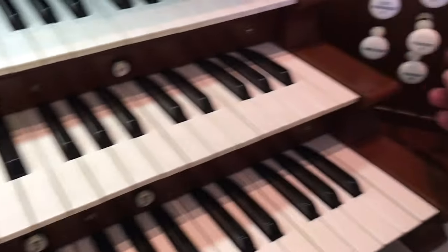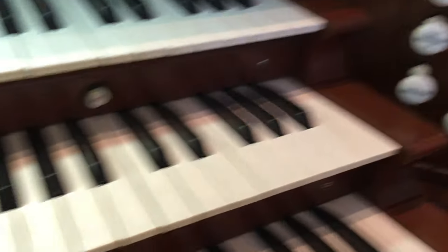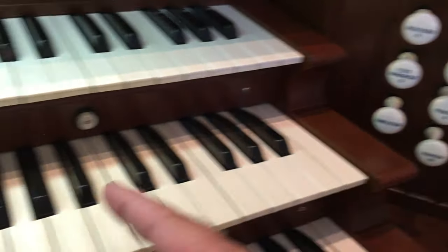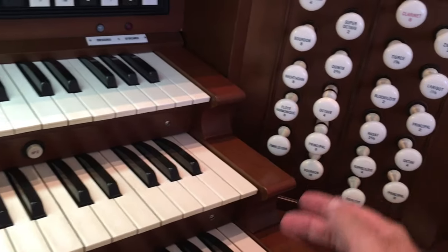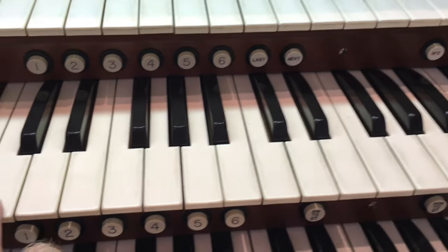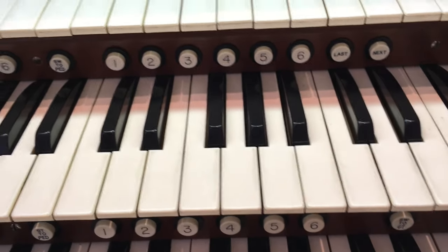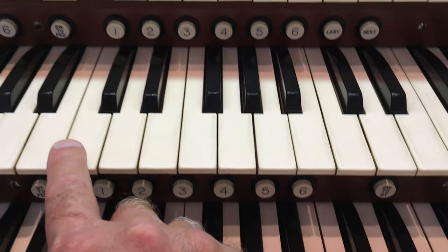We have all sorts of principals. We have the 8-foot, which is the same pitch as middle C on the piano. If I do the one above it, which is a 4-foot, it's going to actually sound an octave higher than middle C. If I combine those two, it's like having two instruments — like having a flute and a piccolo playing at the same time, or maybe a viola and another viola but one is playing an octave higher. Here's just the one, here's the high one, and here's both of them together — it creates kind of an ensemble sound.